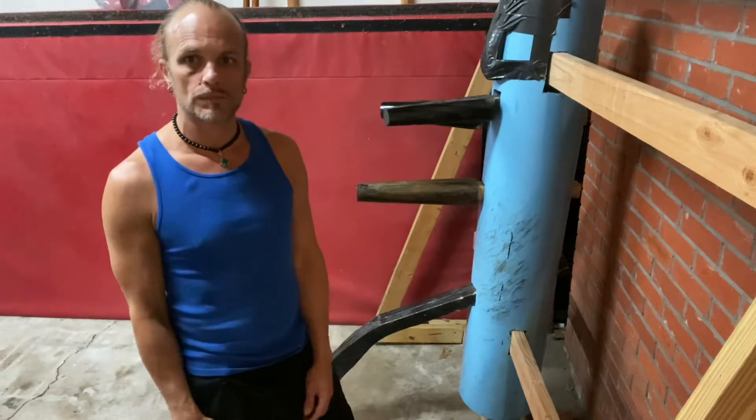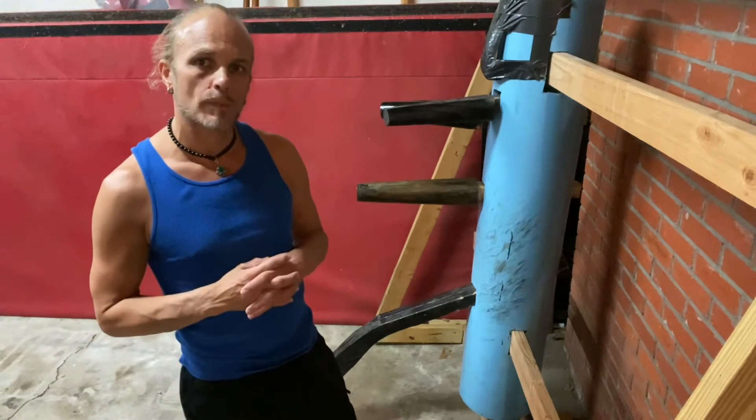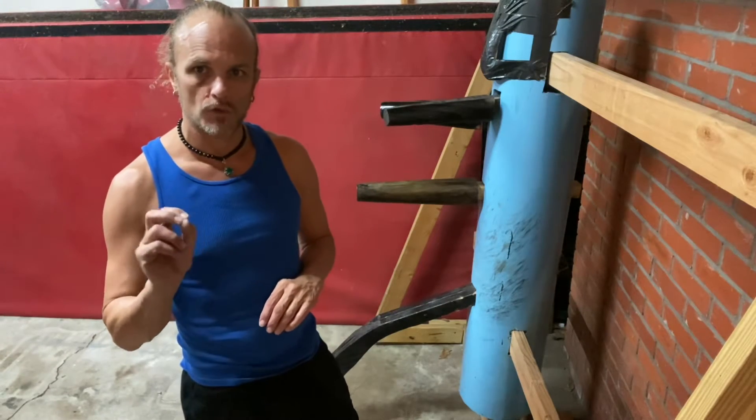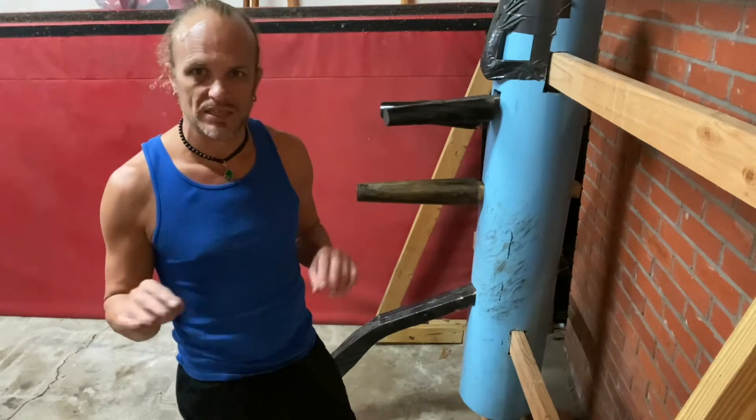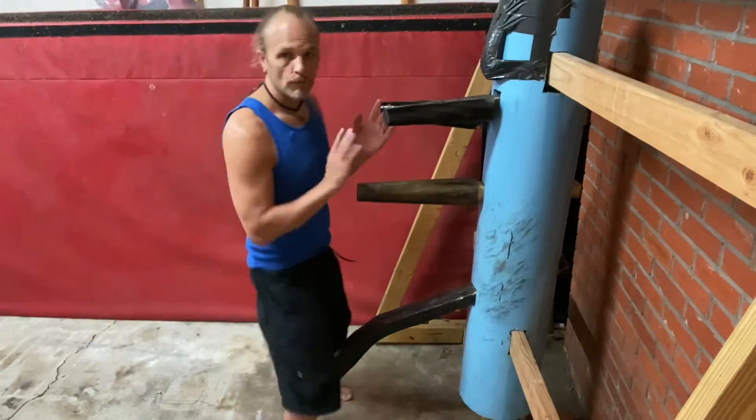Hey guys, Sifu Les Clements here, Black Dragon Kung Fu. Thanks for watching. In this video I'm going to talk about sticking on the dummy — how much are you sticking when you're practicing the dummy?